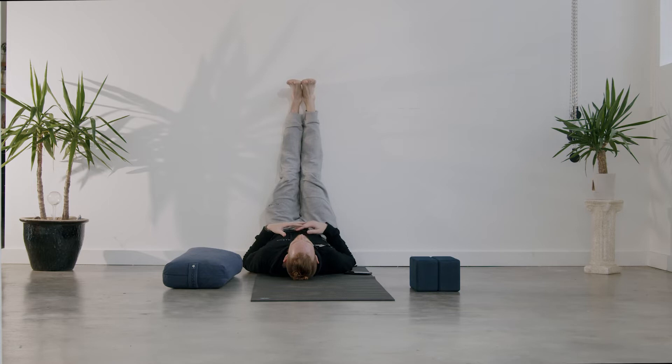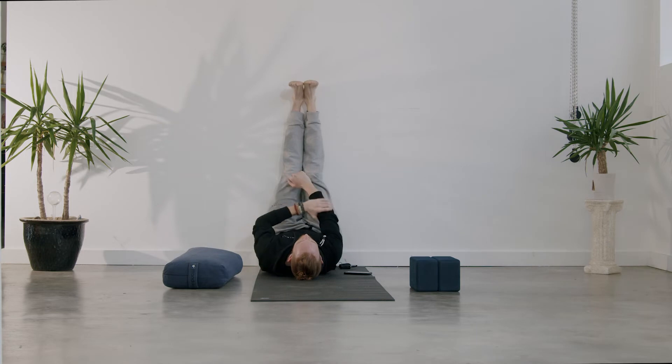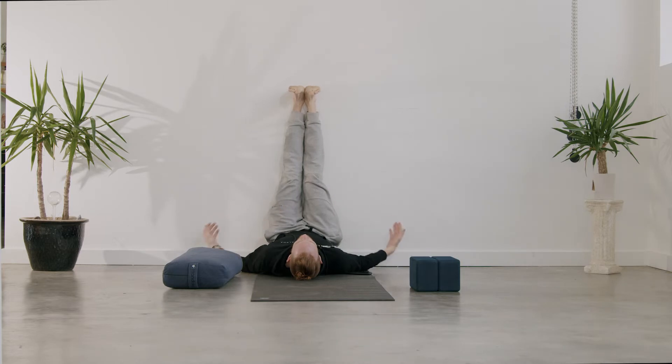Bring your feet all the way up as you come into Waterfall. It's a wonderful pose for anybody with an overactive mind or a very active lifestyle, or if you sit at a desk all day. It's very grounding. If you have sandbags or a partner, you can also put sandbags on your feet to help ground you a little bit more. If you know your dosha is vata, this is a great pose — it helps ground you, as your feet are up in the air and your head is on the ground.